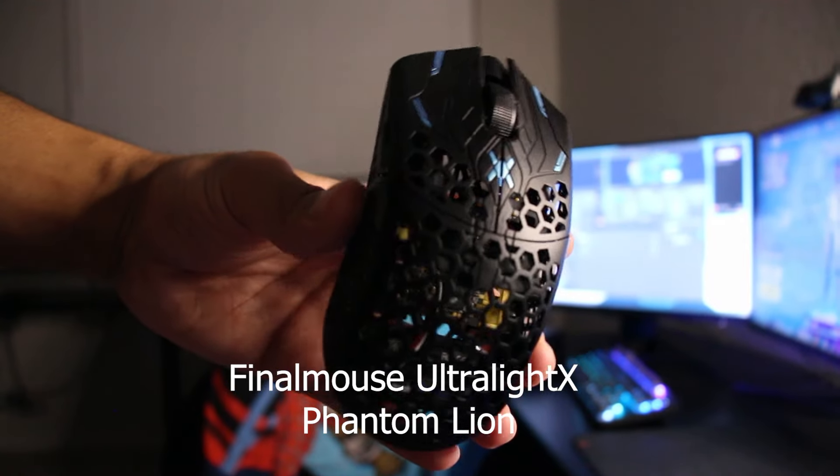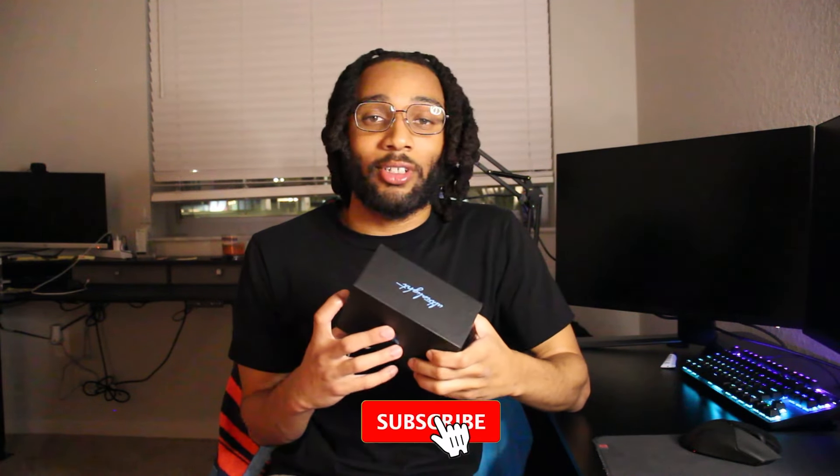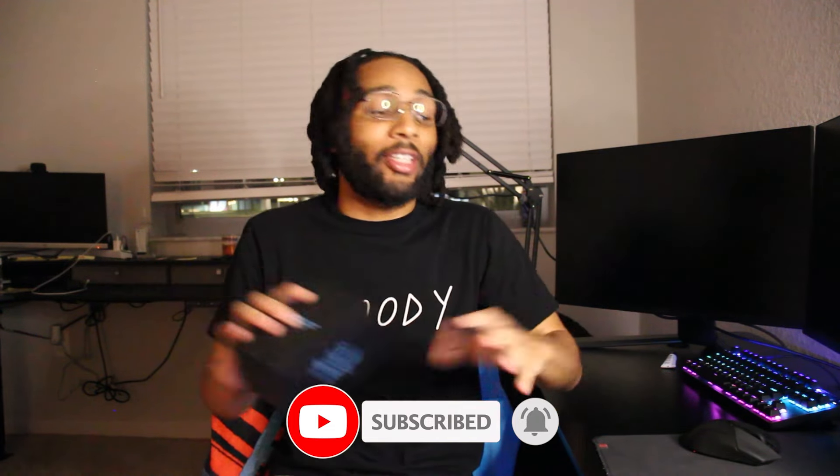So I got a new mouse, and not just any mouse — I got the new Finalmouse. This is the Ultra X Phantom Line. I'm actually really excited about getting this mouse. It's supposed to be ultra light, and I'm pretty excited about that.